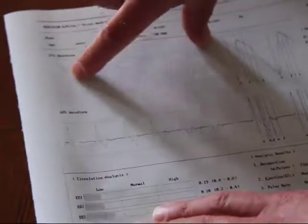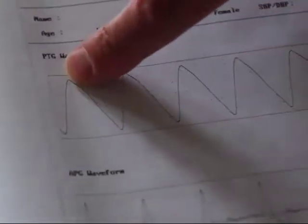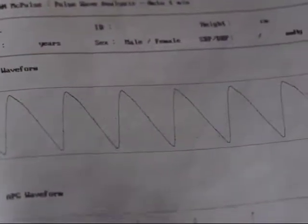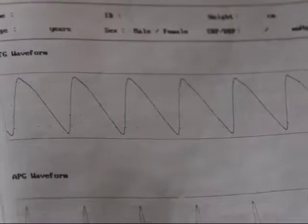Then we look at the PTG waveform. What we're looking for here is the dicrotic notch, which would appear between the systolic and diastolic wave pattern. We can see that she doesn't really have one — it's straight up and straight down. We do see that each heartbeat is regular and that the waves are all uniform, indicating a regular heartbeat. With an irregular heartbeat, you'd see more abnormalities.